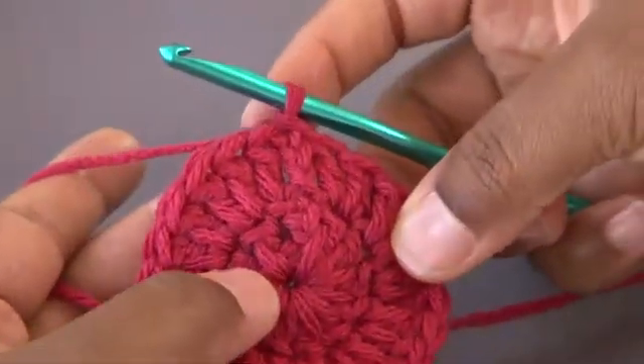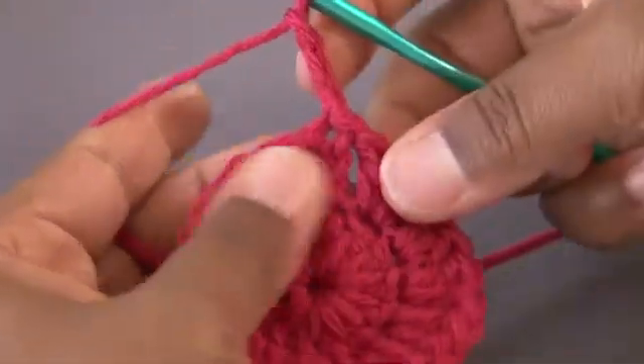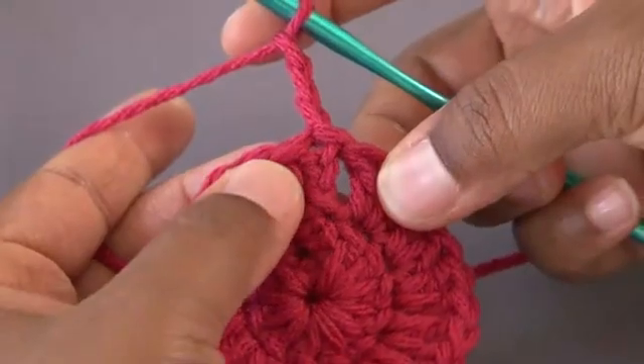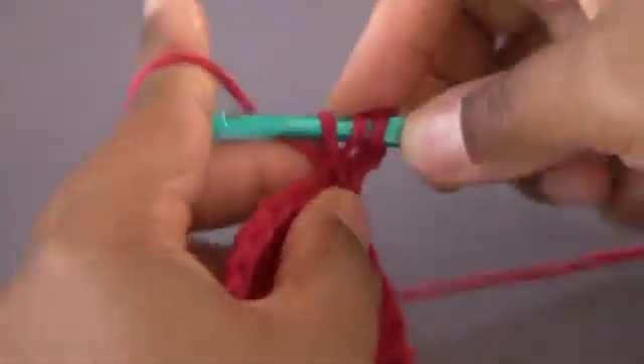Now it's time for round 3. Again, we're going to chain 3, and our pattern is going to change just a little bit. Now it's going to be double, single, double.